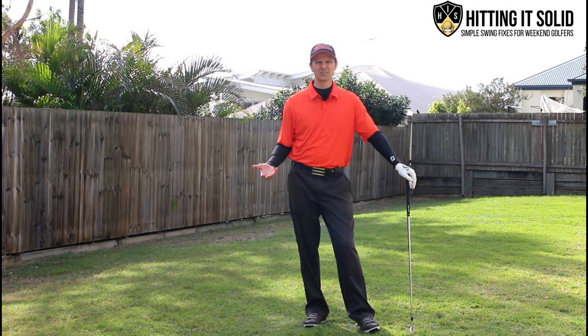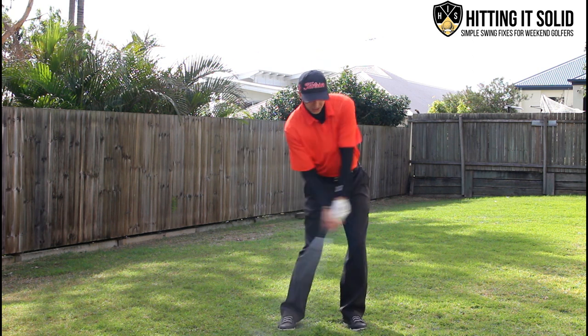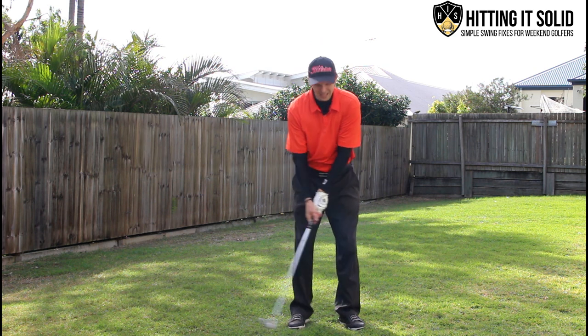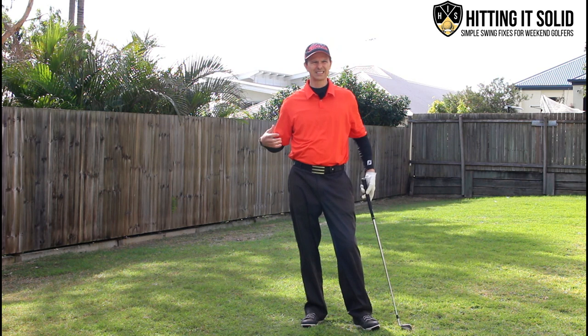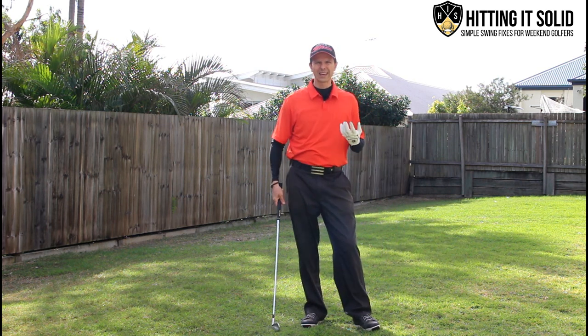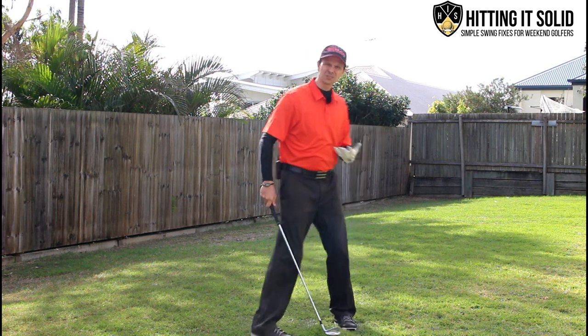You see a lot of young kids when they first start playing golf — as soon as they grab the club, they just try to hit it. They're not thinking about positions here or there; they're just swinging naturally and fluidly and hitting the golf ball. What I love about practicing one-handed is it fixes so many swing issues.